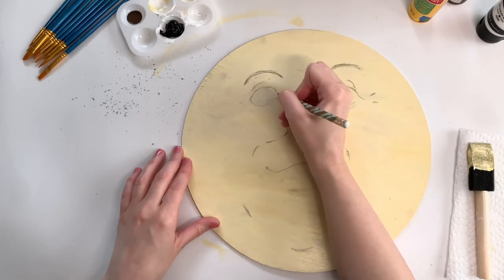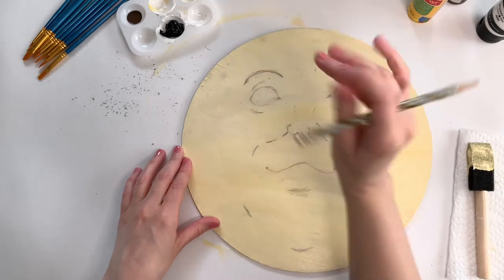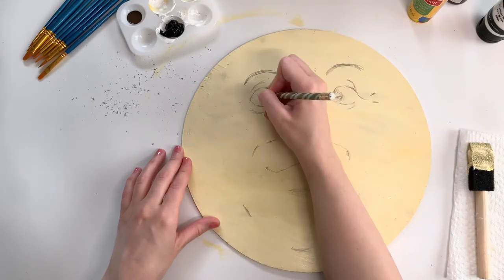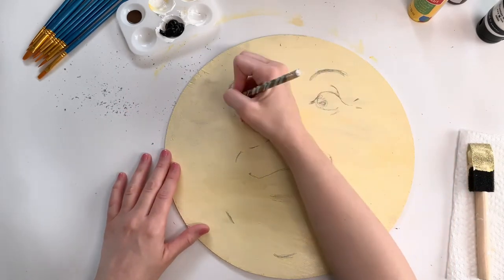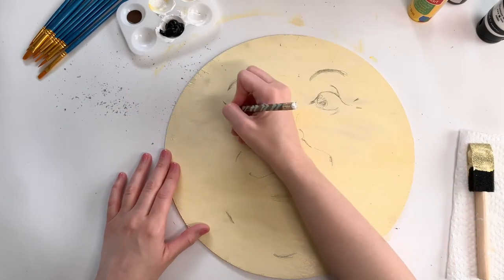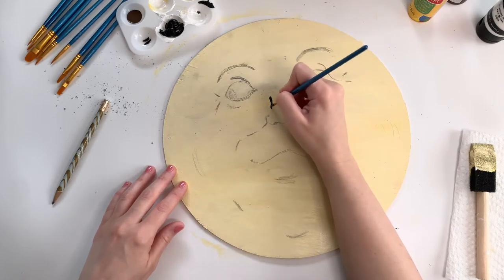Moving on to the second eye, I'm just trying to make it look as similar to the first eye as possible, and then making sure that I keep his gaze looking to the side. When I was happy with my sketch, I went in with my black acrylic paint.